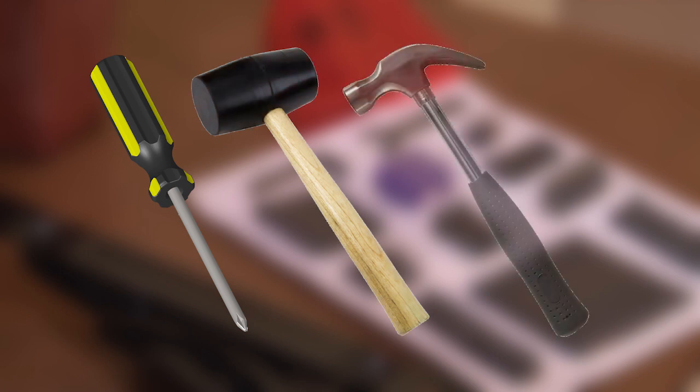Most Acme kits come with all the tools you will need for assembling the piece. However, it's always a good idea to have on hand a Phillips head screwdriver, a rubber mallet, and a small hammer.